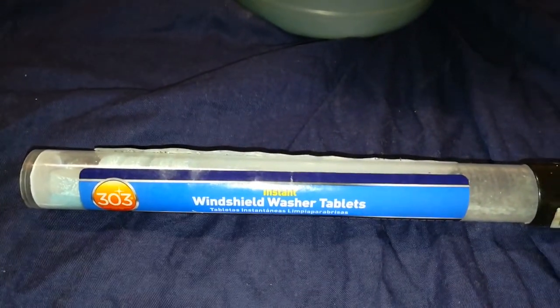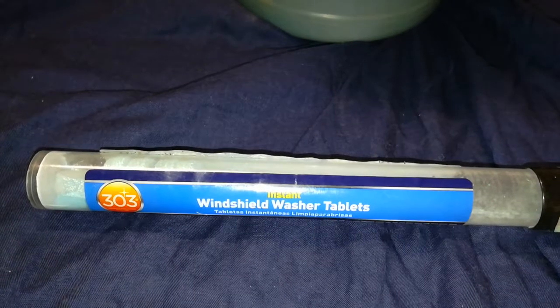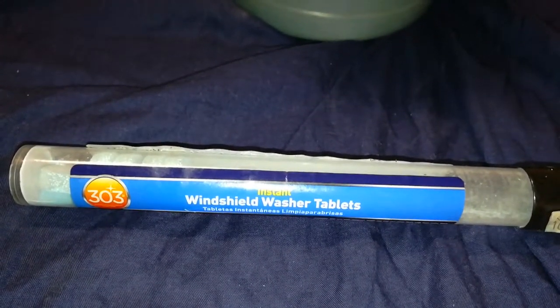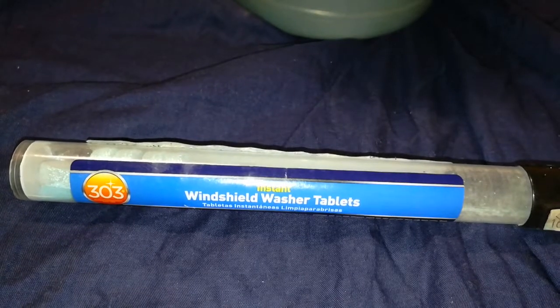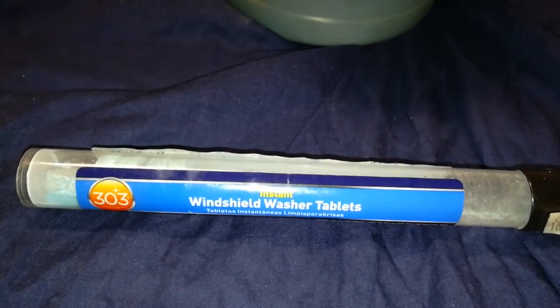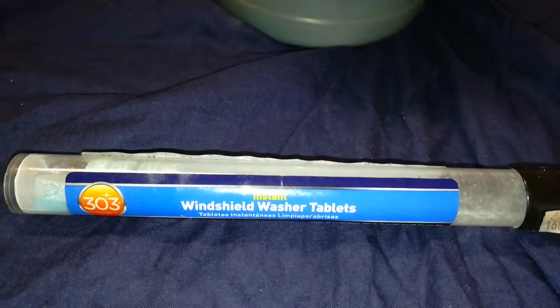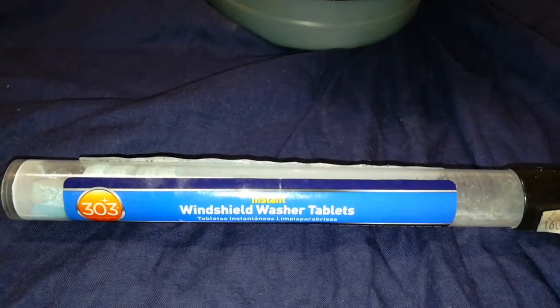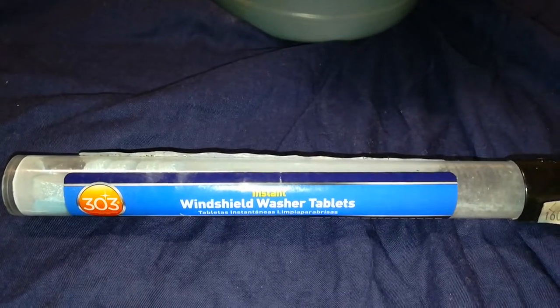I use a bug and tar remover from Chemical Guys. I throw a little bit into my reservoir on my car, and it does a better job than windshield washer fluid alone — whether it's this concentrated form or the one you buy from the store. I'd really recommend doing that if you have the same issue with bug splatter on your windshield.